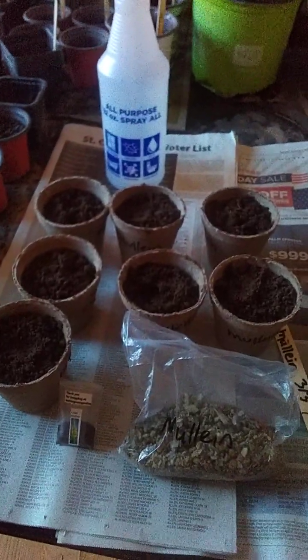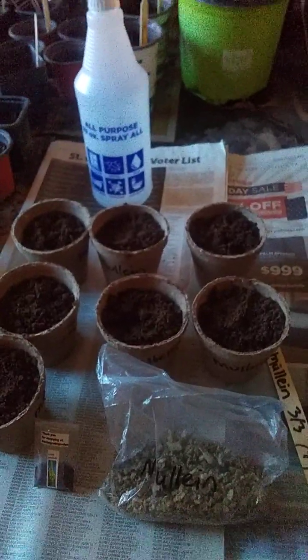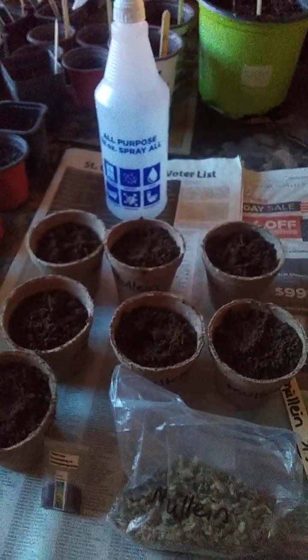Hi, this is Nellie's Farm. It is March 3rd, 2024, on a Sunday. I want to introduce you to an herb I don't think I have before, that you probably are familiar with. It's called mullein.